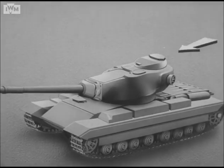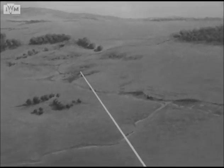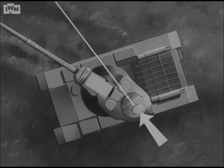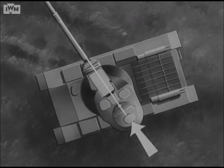Normally, the Conqueror's commander would select a target, measure the range to it, and lay the gun onto the target. He would order the gunner to fire and give him the necessary corrections to hit the target. But now, the commander can, if and when he wishes, do it all himself.